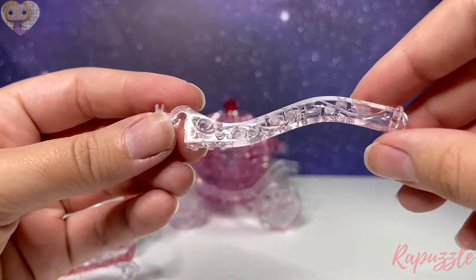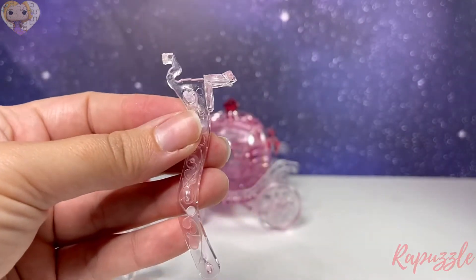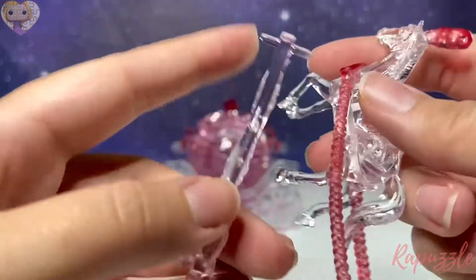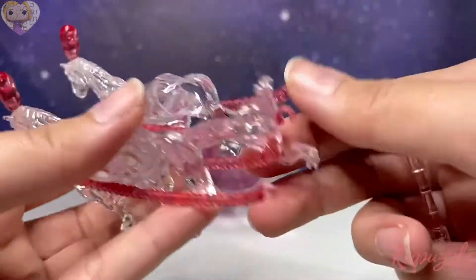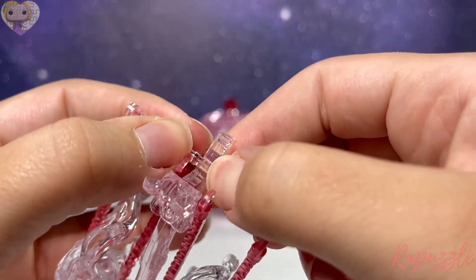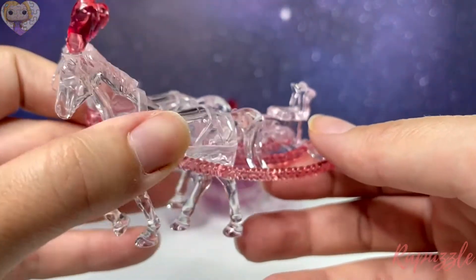Next take these two pieces and they're going to sit at the back — line up the holes on the bottom and push into place. Then take the horses and line up the holes on the inside. Take the pole and snap everything into place — in the middle first and then for the horses.